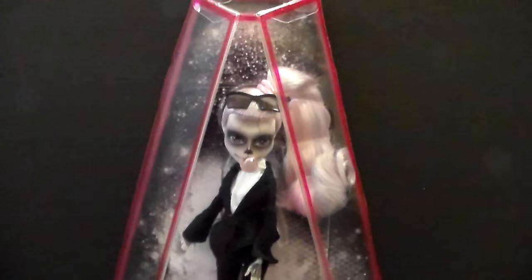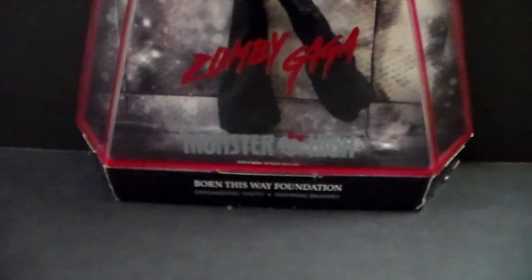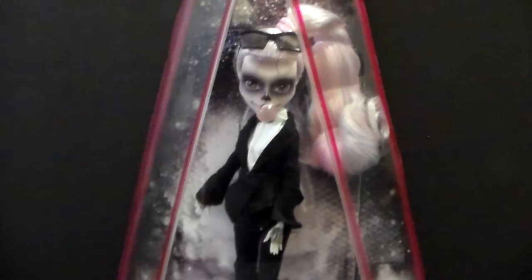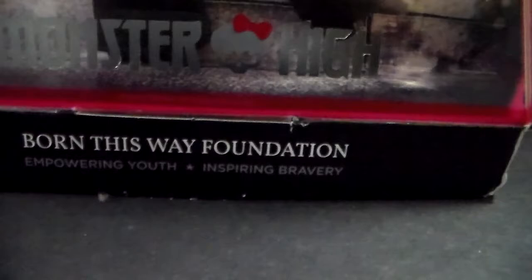I'm going to show you the amazing box and then we are going to unbox her, and at the end of the video I will give you my thoughts and opinions. The box is this pink triangle shape, very similar to the one you see in her Born This Way video. It is all transparent so you can see the doll from all different views. Right here it says the name of the doll — Zombie Gaga — the Monster High logo, and the Born This Way Foundation.